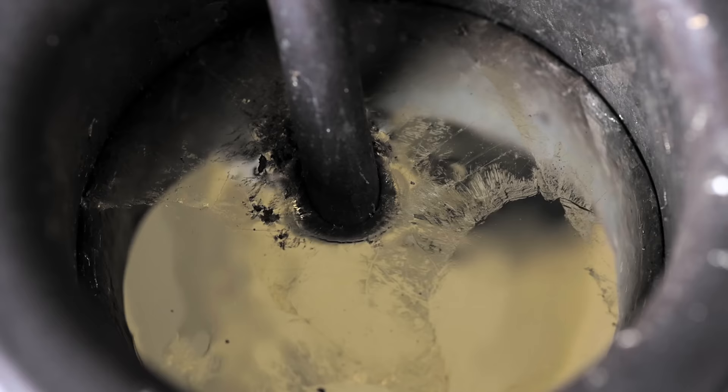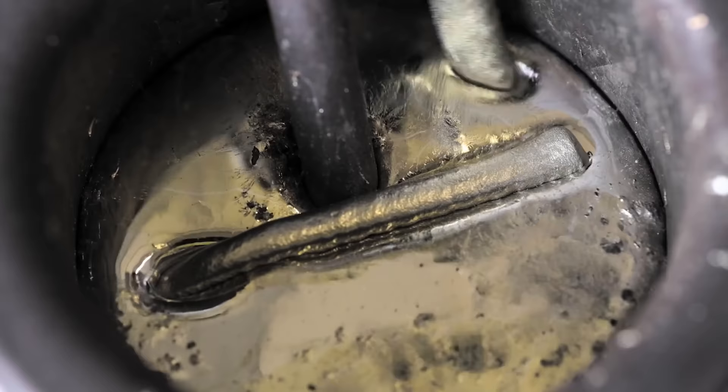The team chose aluminum because it is commonly used in construction and is an infinitely recyclable material. Having a machine that allows people to melt down recycled aluminum and print parts, the researchers say, would be a game-changer in metal manufacturing.